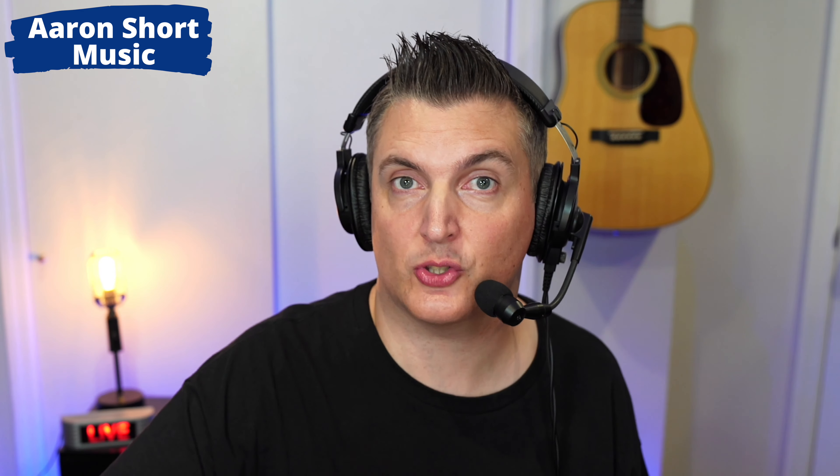I really liked the look of it and I thought, well, this is an OM. I like small body guitars for stage, and this guitar had the Fishman Gold Plus in it. So I'm thinking I could gig with it straight away, or at the very least I'd be able to replace that pickup with something else. It's also got the strap button installed, which many Martins don't have.